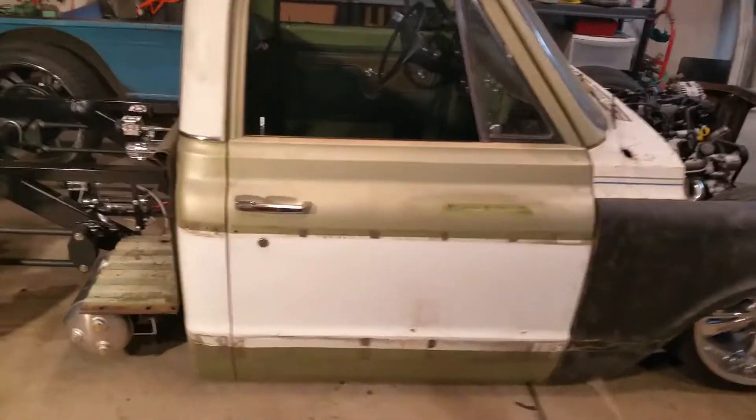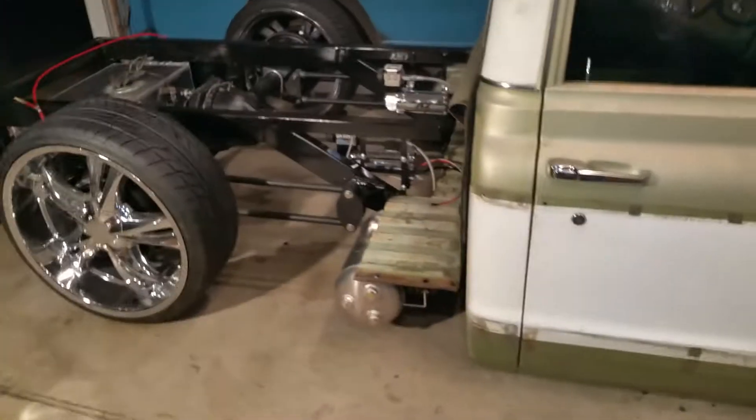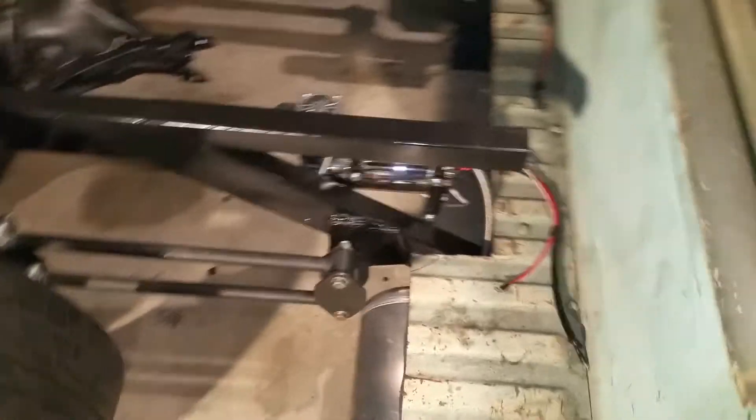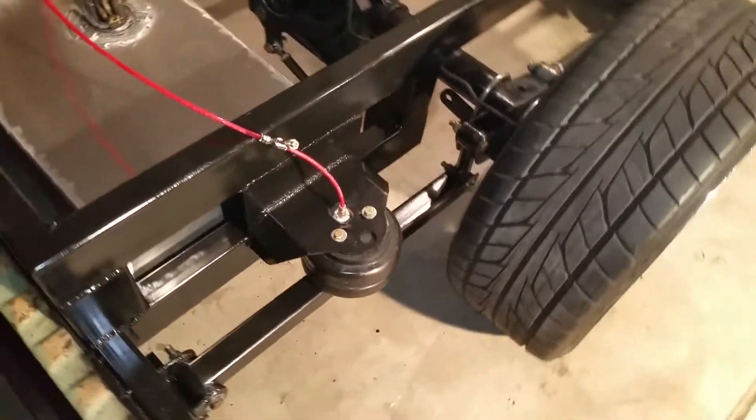This is my 72 Chevy body drop, delay pinch weld. Did not use the Porter built body drop. KP4 link here, the Air Zenith compressors and air tanks — and here's what makes the 4-link turn into a 6-link.